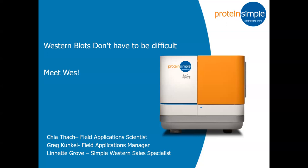She did her job so easy. She gave you a wonderful overview. I am Lynette Grove, the sales rep for Protein Simple and the Simple Western Products.